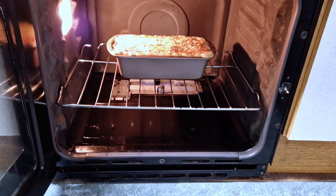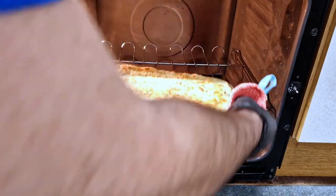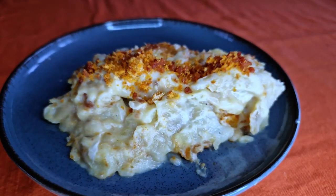How good does this look? Creamy, crispy, fishy — this looks incredible and smells amazing. As you serve it onto a plate you can add some more crumb on top for extra texture. Time to taste... oh my god, I don't believe it. I did it. This is so good!